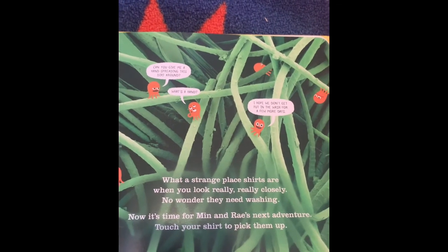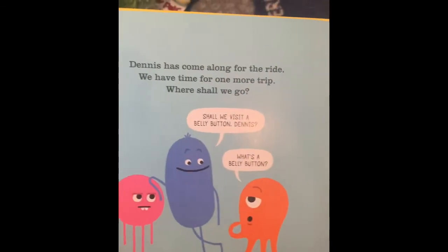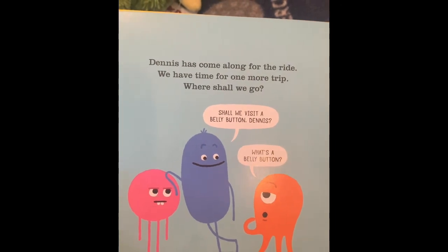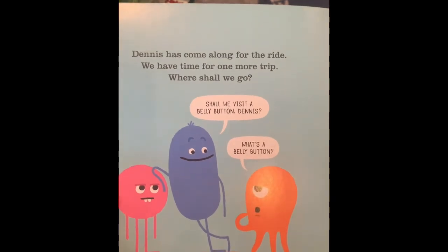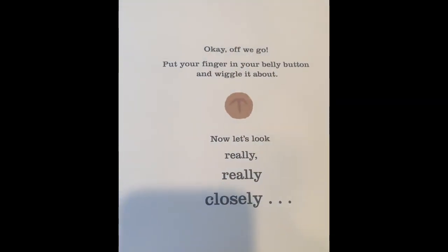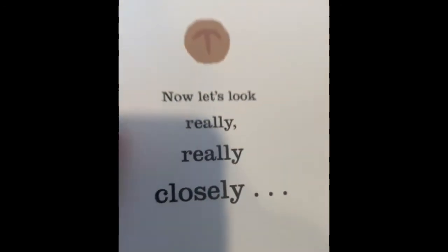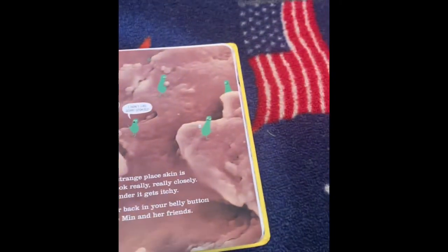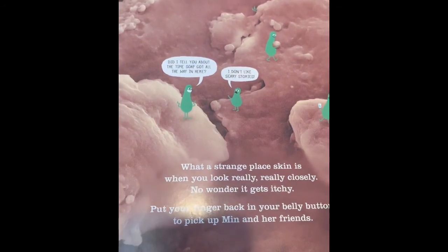Now it's time for Min and Ray's next adventure — touch your shirt to pick them up. Dennis has come along for the ride. We have time for one more trip. Where should we go? Min wants to know if we shall visit a belly button. Dennis says, 'What's a belly button?' Off we go — put your finger in your belly button and wiggle it about. Now let's look really, really closely. What a strange place skin is when you look really, really closely — no wonder it gets itchy.